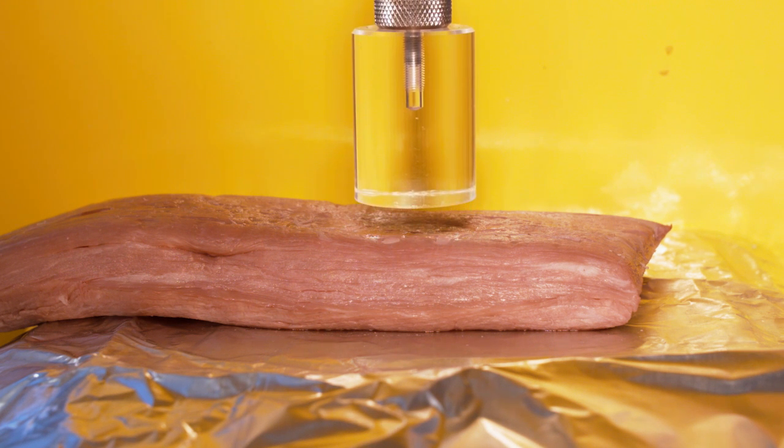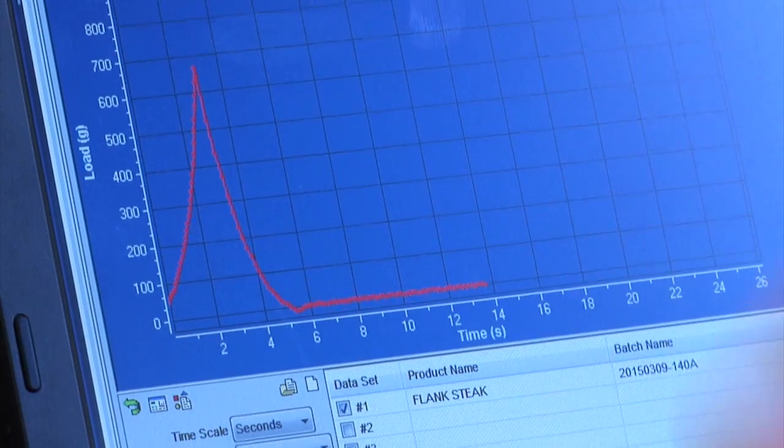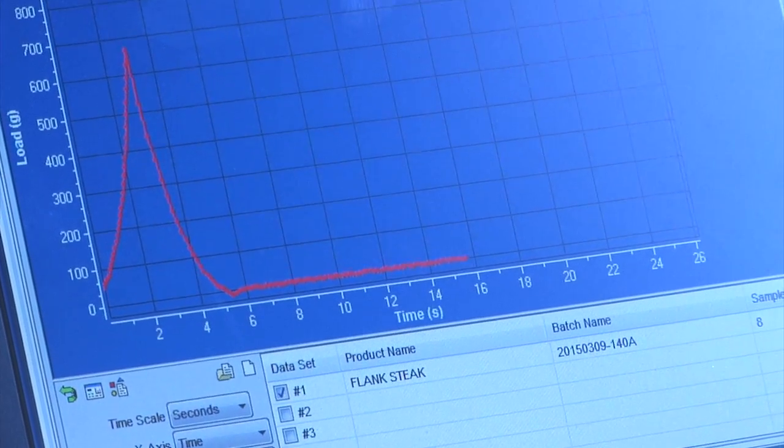What kind of stuff is a machine like this actually used for if not for testing the toughness of meat? It's not as commonly used for this. It's used a lot in industries that want a really consistent product — so if you have a noodle that always has to have the same amount of chew, there are different setups and probes you can use to stretch them and find the break point. It's really about quality control.